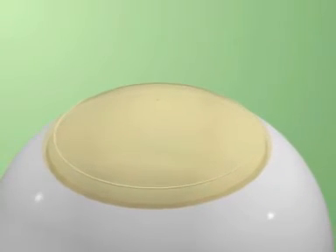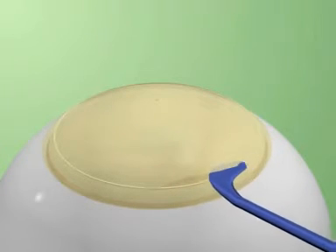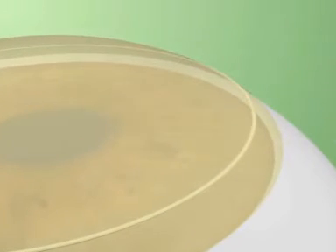A vacuum trephine is used to make an initial partial thickness groove. Lamellar dissection is carried out in two stages and directions. First, centripetal dissection is done to remove the lamellar corneal disc from the host tissue to create a central bed. Following complete dissection of the bed, an intrastromal pocket is created in the periphery circumferentially.